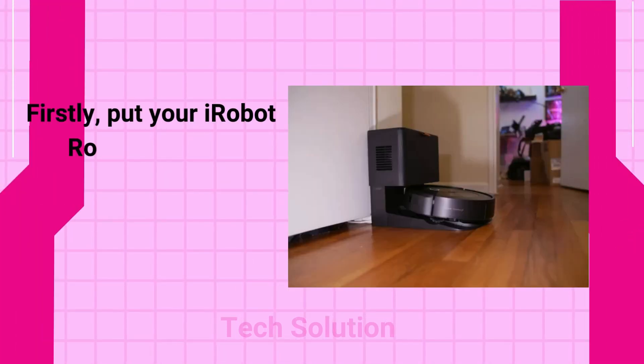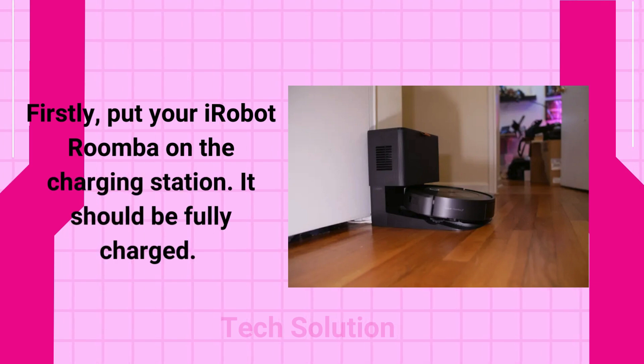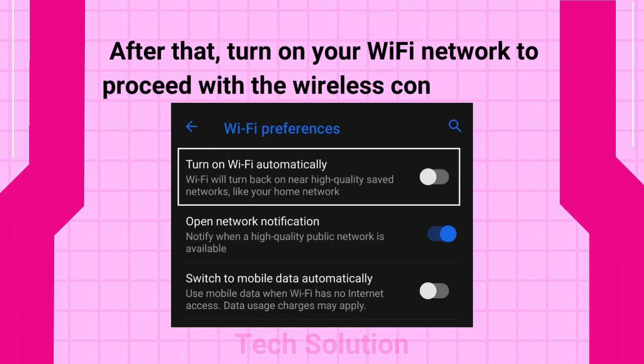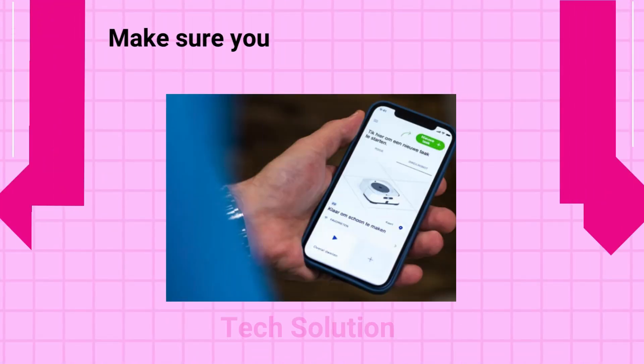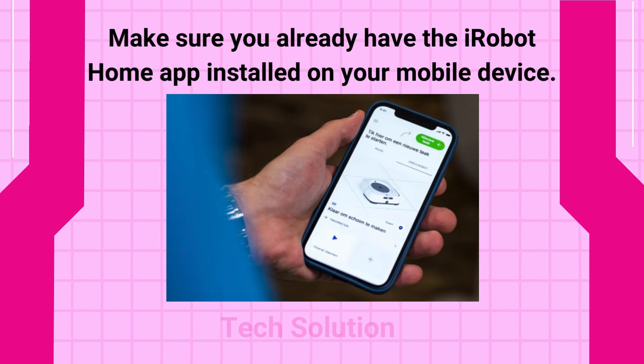Firstly, put your iRobot Roomba on the charging station. It should be fully charged. After that, turn on your Wi-Fi network to proceed with the wireless configuration. Make sure you already have the iRobot Home app installed on your mobile device.